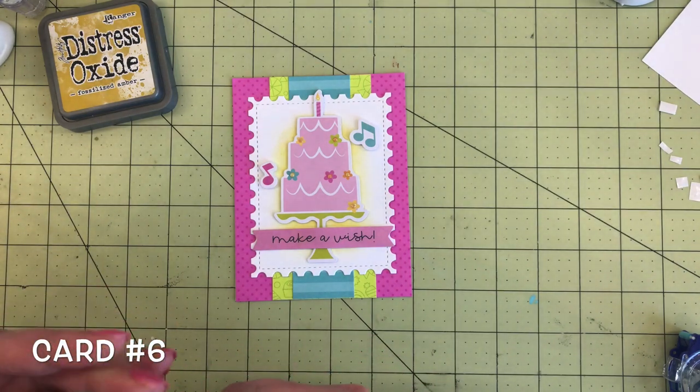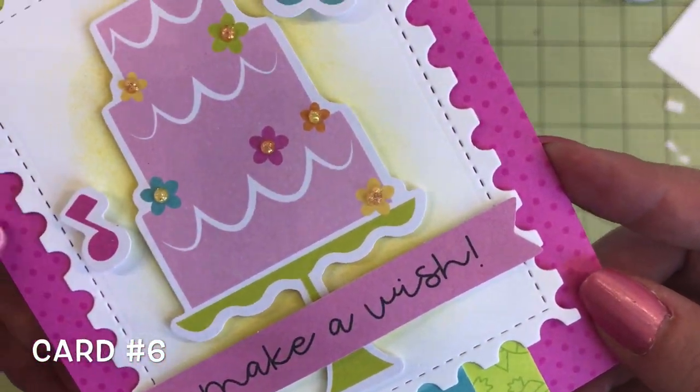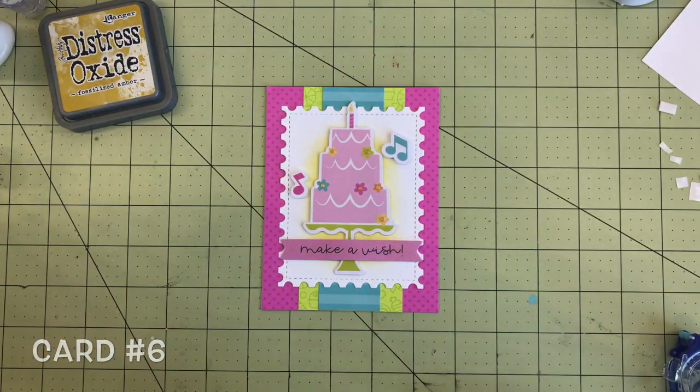It's always those little finishing touches that make the cards really fun. You can kind of see the sparkle there. This one's kind of a quick and easy one but I do like it — card number six.